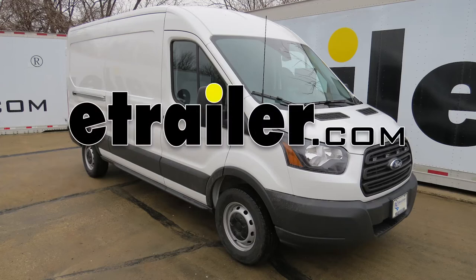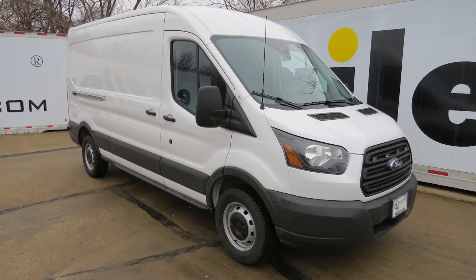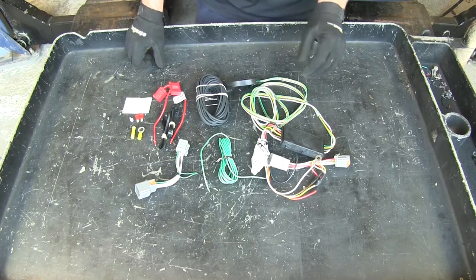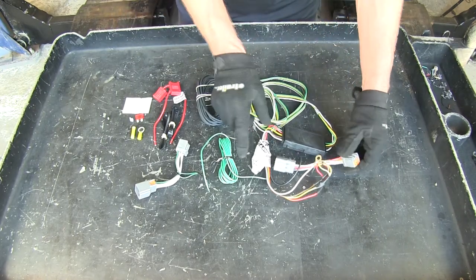On this 2014 Ford Transit Connect, we're going to review and install the Curt T-Connector Vehicle wiring harness with a four pole flat trailer connector, part number C56218. With this part number, these are the parts that you receive.